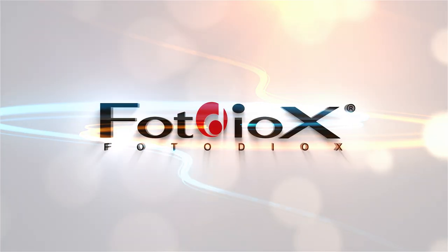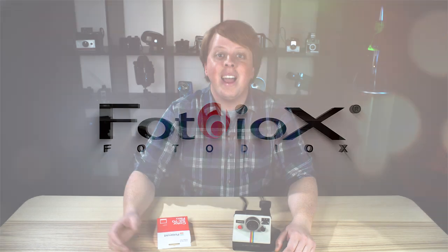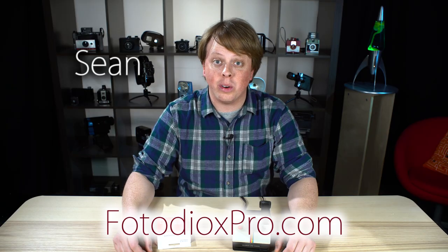Today we're going to put new Polaroid film in a vintage Polaroid camera and take pictures like this. I'm Sean here with FotodioxPro.com.